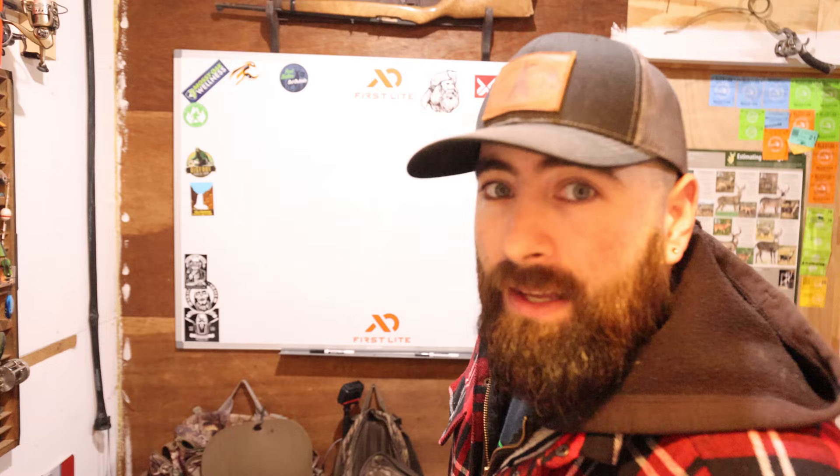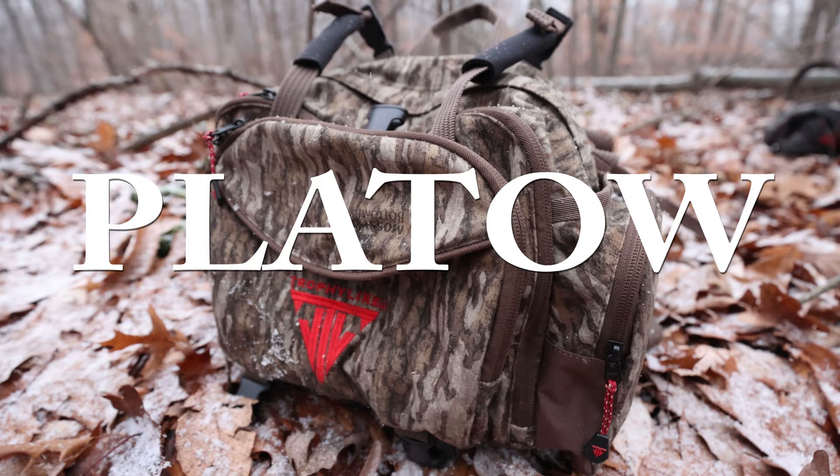I'm going to start off with the one that I preferably like the most, and the only reason I like it the most is because it's the same style backpack that I've been using for most of my hunting life. And that backpack is the Plateau style backpack. The reason why I like this backpack comes down to a few things.